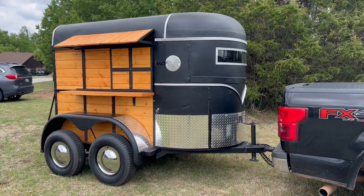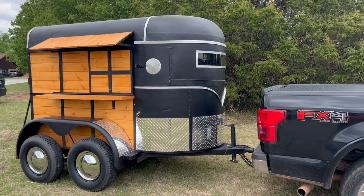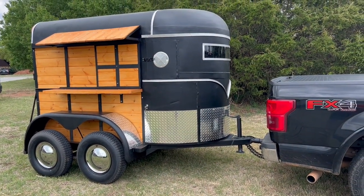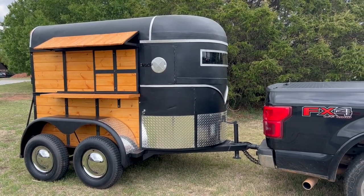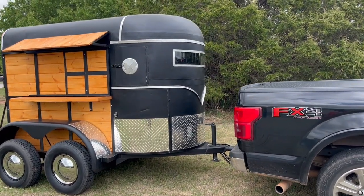There are quite a few modifications. We had it blasted down to bare metal, primed and painted with flat black — that's what the customer wanted. This is going to be a drive-through coffee shop located in Grove, Oklahoma. I've got the diamond tread aluminum wrapped all the way around the front.